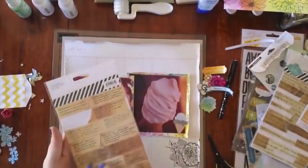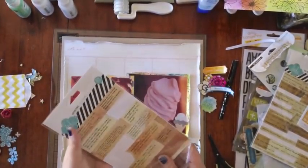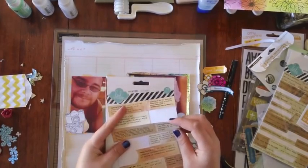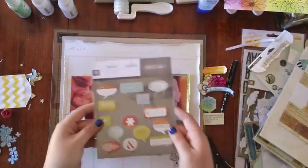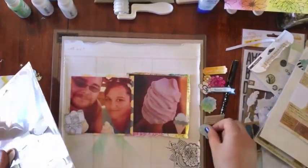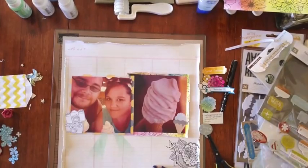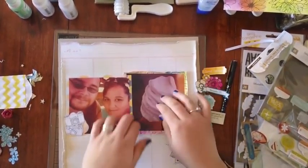These are my favourite Heidi Swap definition stickers — I used one that has the definition of 'unforgettable.' And these are — I'm not entirely sure which range these are from, I think it may be Darling Deer maybe? But I've used a little speech bubble that says 'Hey You.'